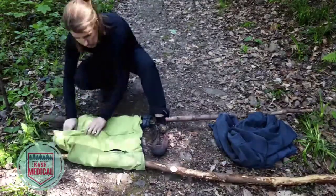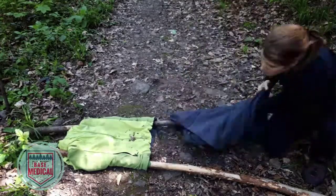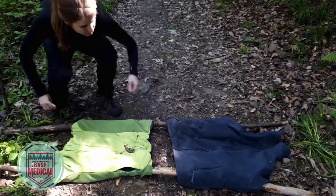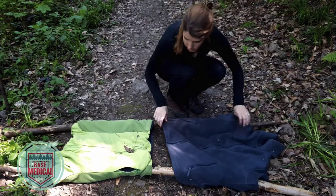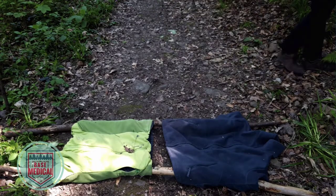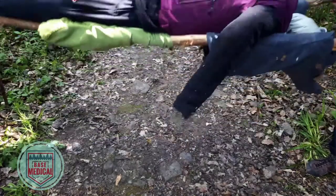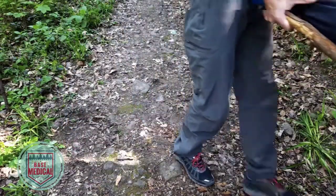Overall, this jacket stretcher did not take too long to make. It is not complicated and is good in strength and durability, especially if cross supports are added. However, more than two jackets are needed to make this a good stretcher, and using your jackets means they are not available to you or the patient to stay warm. Remember, the cold makes a shock or trauma patient worse.